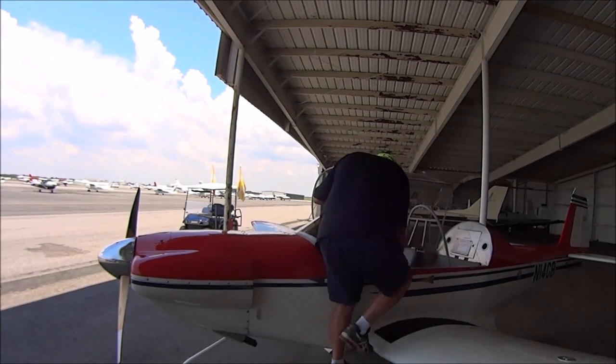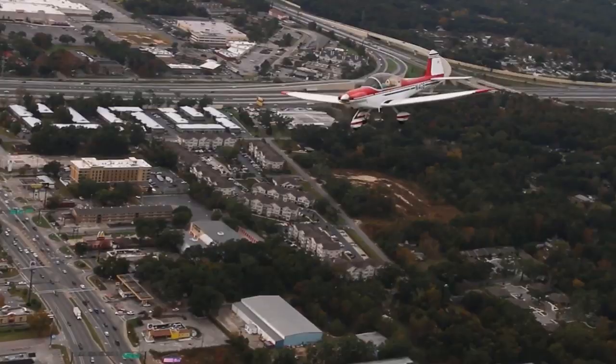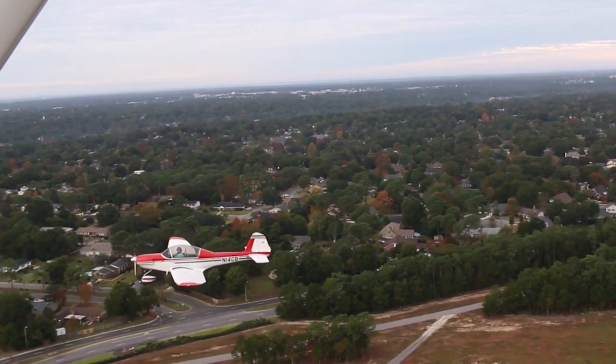It cranks every time, summer or winter. Mine has a Zenith carb — you set it once, it takes about 10 minutes, and you never set it again. It just runs every time. As for weight, I think the engine is about 185 to 189 pounds with all components and accessories. The Revmaster site will tell you exactly.